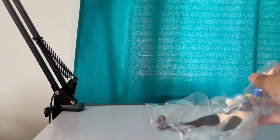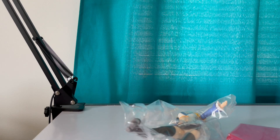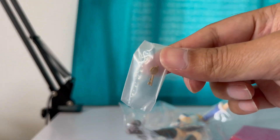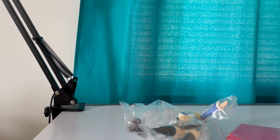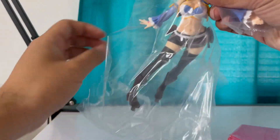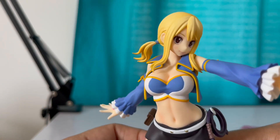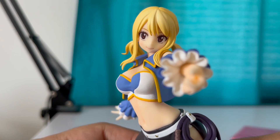All right, there's Lucy, here's the base, and here's a small tiny key. Not a bad looking figure at all.